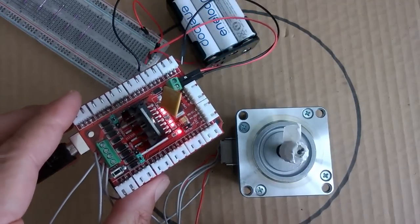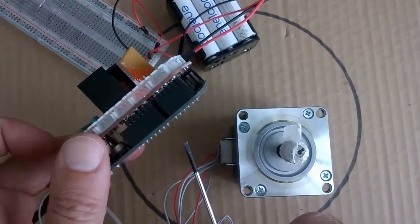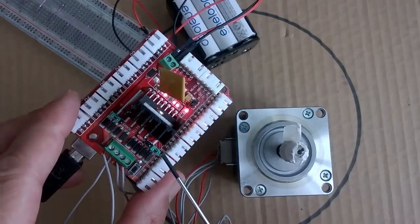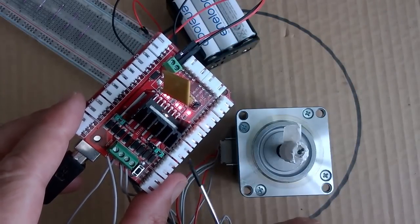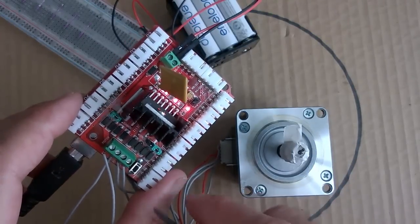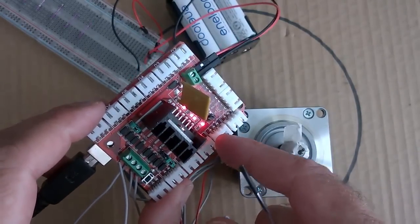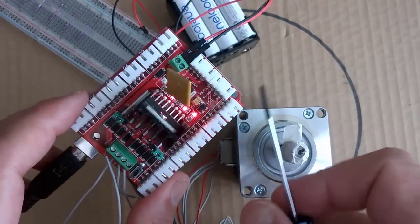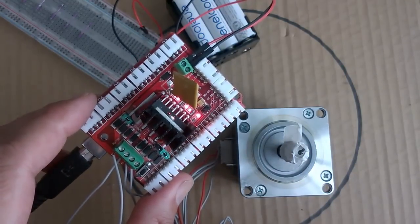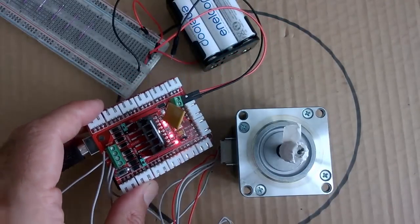Here we're also using the Keyes L298N driver shield, which is much the same as the L298N module but in shield form, so it stacks directly on top of the Arduino Uno. The jumpers for the enable pins should work the same way as on the module, but for some reason I couldn't get them working and had to write the enable logic into the code instead. I'll look into that further in a later video.